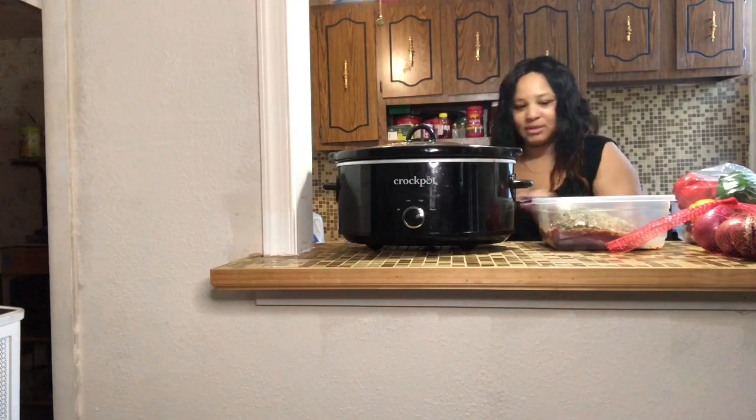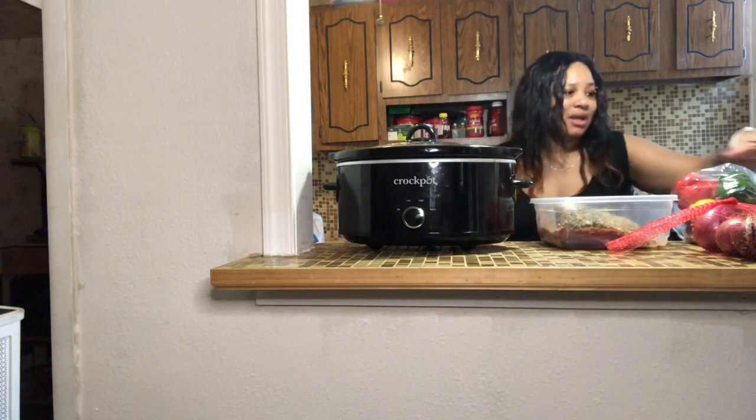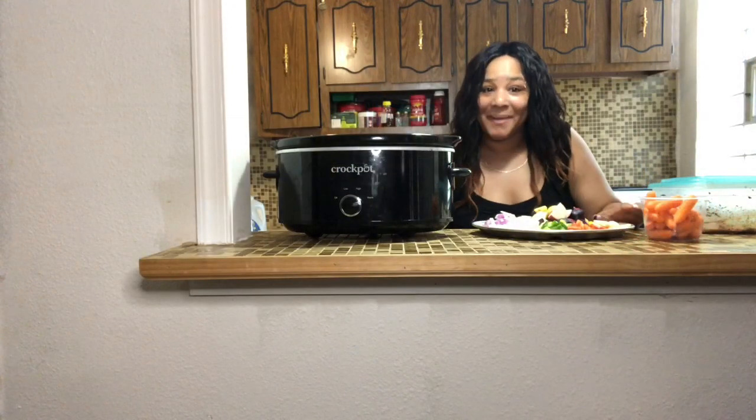I have my roast beef already seasoned, so I'm going to get this in the pot, chop up all this stuff, and then I'll come back. Okay guys, so I am back.